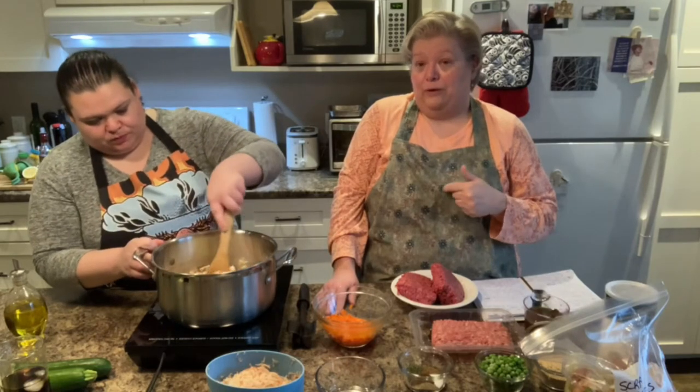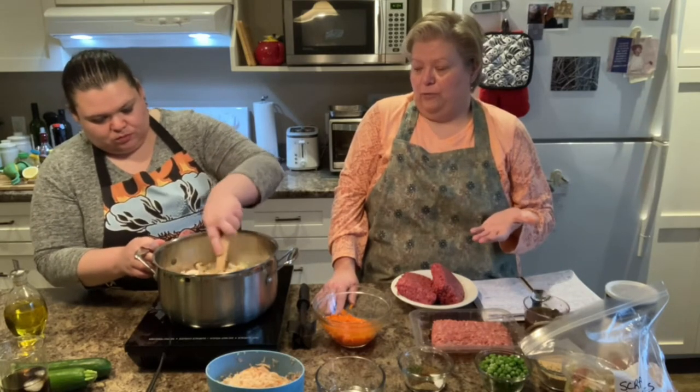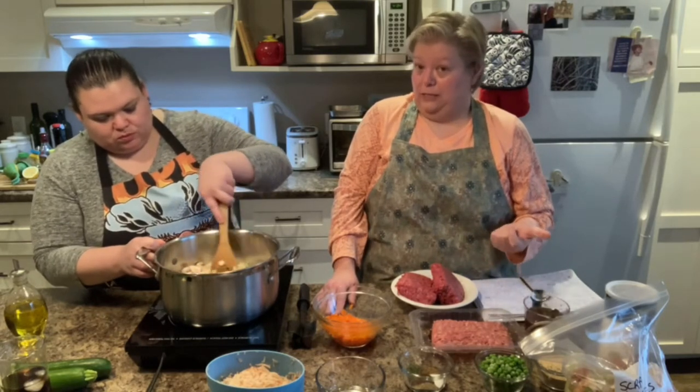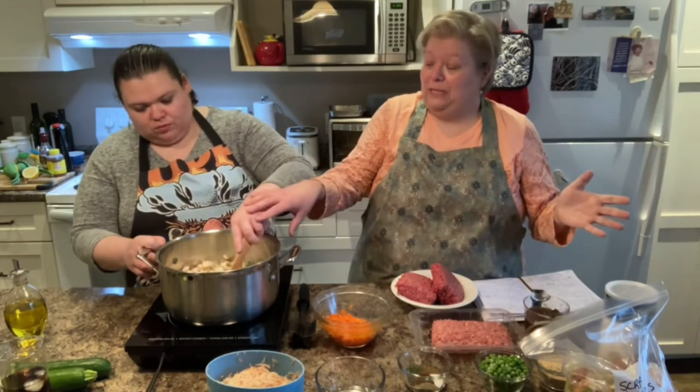I like it even better the next day. So you can make this ahead, let it cool, put it in the fridge, and then take it out about a half hour before you're going to serve it and have it at room temperature — really, really nice. So if you did want to make this over Christmas, having company over, or going to a potluck, it'd be perfect because there's lots of preparation now, but then the day of you don't have to worry about it. All the work is done.